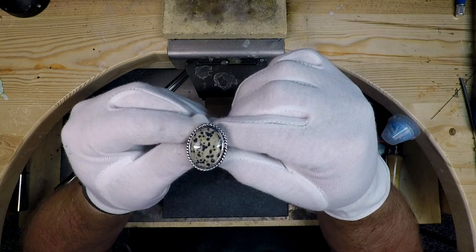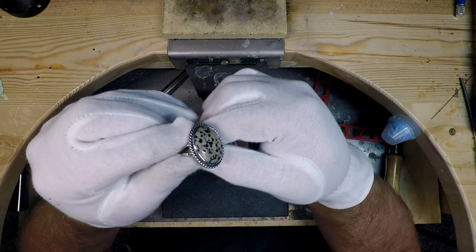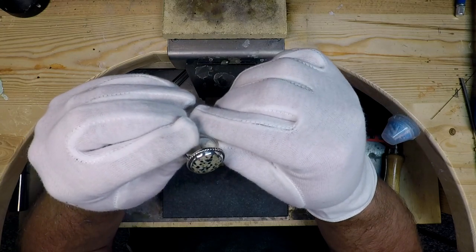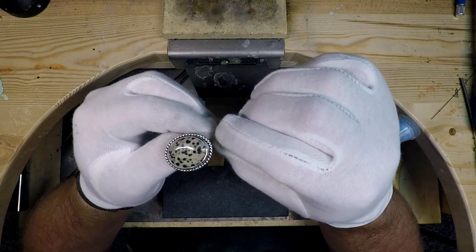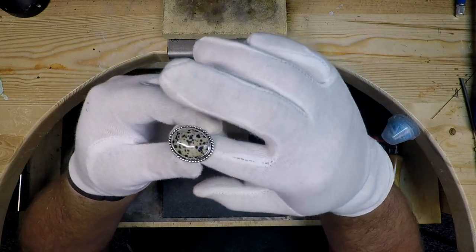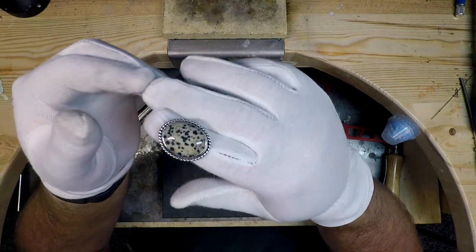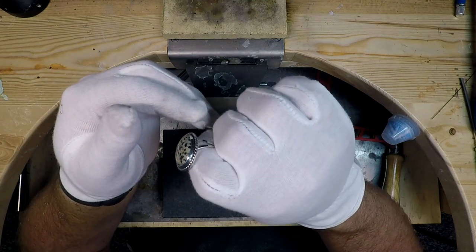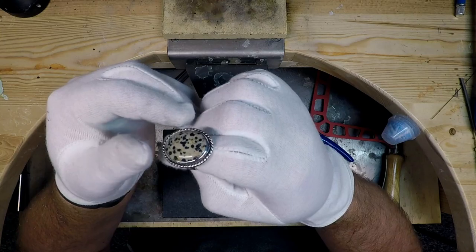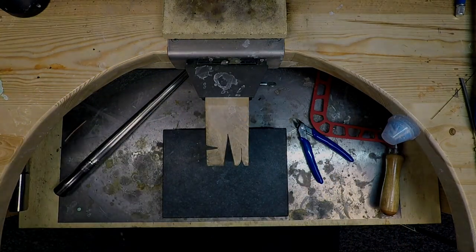I'd also like to note that in silversmithing there are many different ways to accomplish the same end result. I may use one technique in this video but do it a little different in another video, or I may just not know another way to do it. We are always learning, so if you have experience with another method or a suggestion, please share it in the comments below. I promise it's not going to offend me one bit, and it may just teach me or someone else a little something extra. So let's get started.